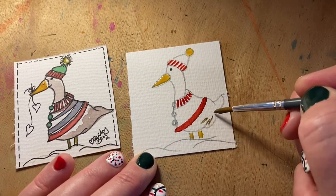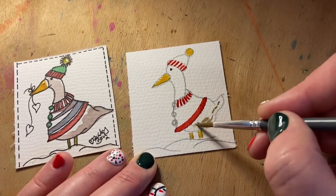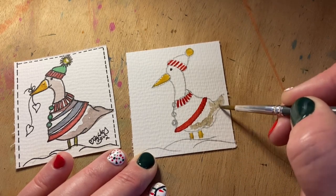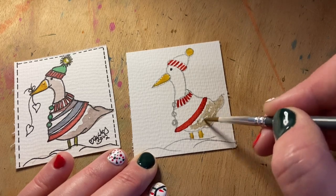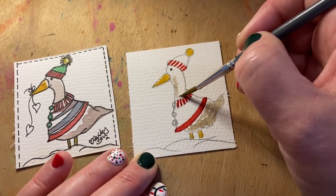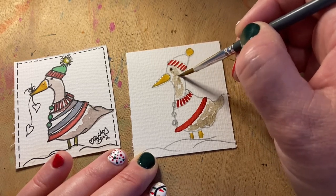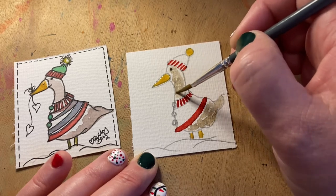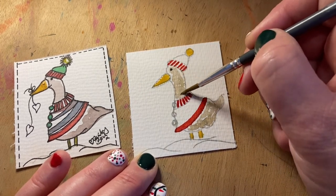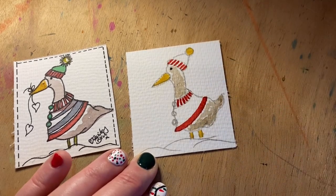You just need the smallest amount of paint applied to your little illustration. Then just manipulate that little bit of paint around the feathers of your goosey gander, and we'll do the same up his neck. Just keep it very, very light, and we'll come over the eye.